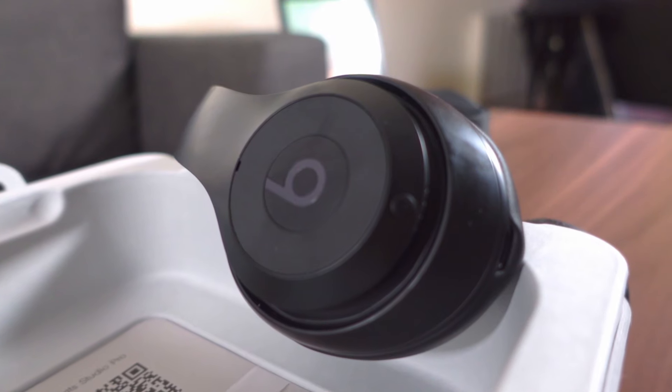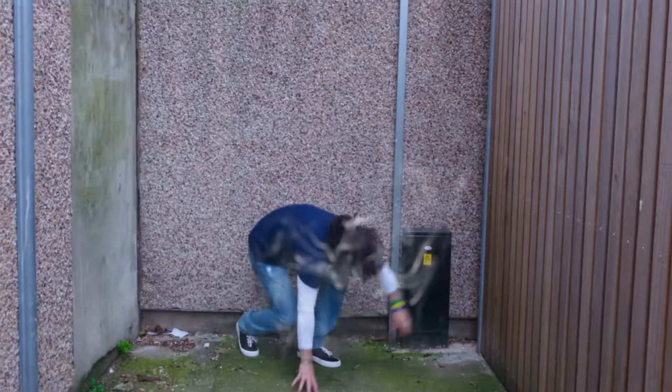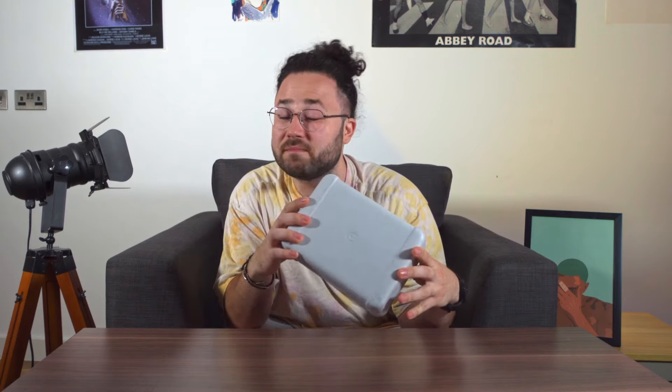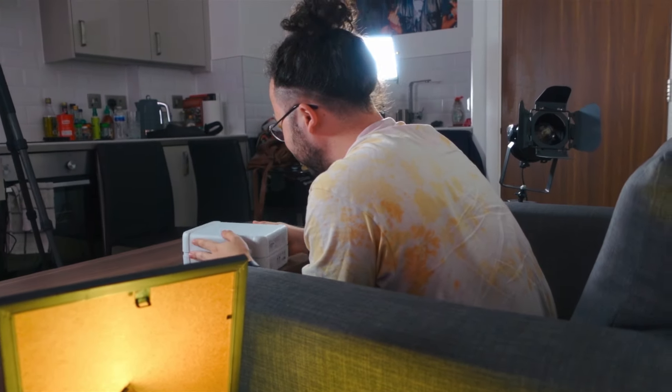2008 is back baby with the new Beats by Apple. In this video I'll bring back my young self from 2008 and give him a tour of the present times while he's reviewing the new Beats Studio Pro. Today we'll discuss the specs, how they sound, the ANC, whether they are comfortable, and many other features that these headphones will give you.